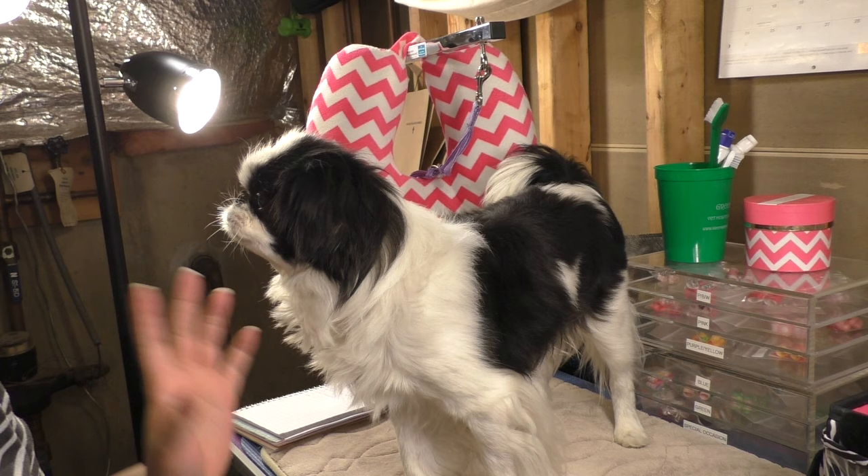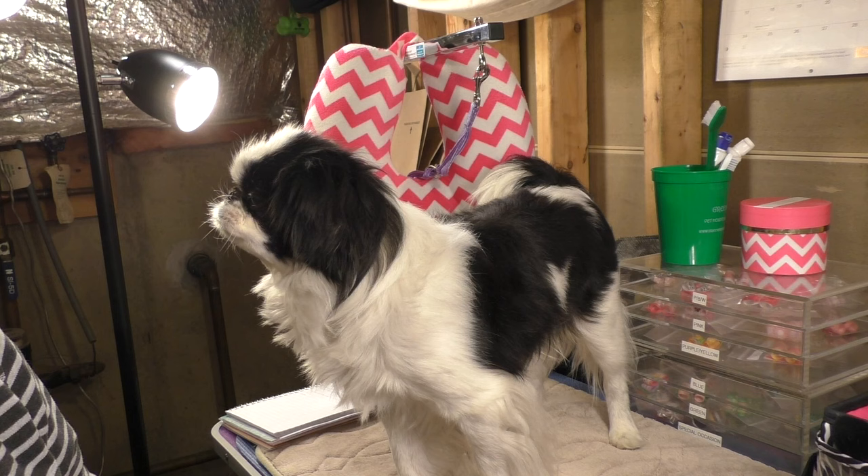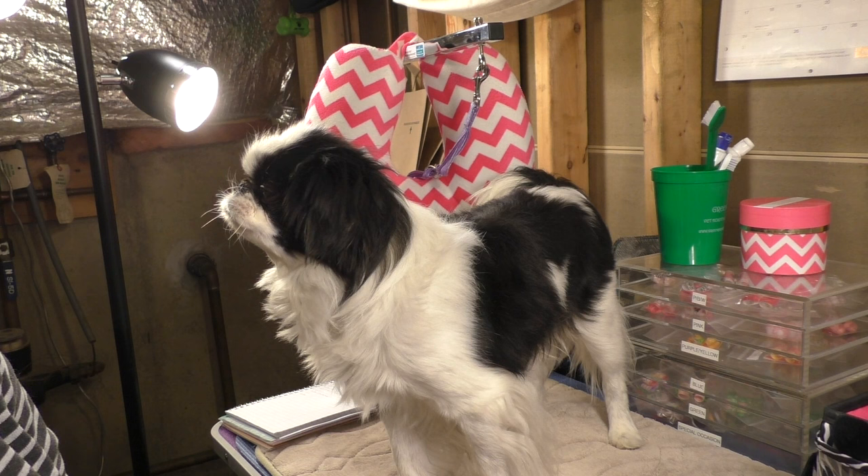Hey guys, we got a request to do a grooming video specifically on Cupcake. This video was requested by Cynthia, who owns another Japanese Chin — her Japanese Chin is named Zoe. Thank you Cynthia and Zoe for the request. Cynthia had specific questions about shedding and about keeping the eyes clean.